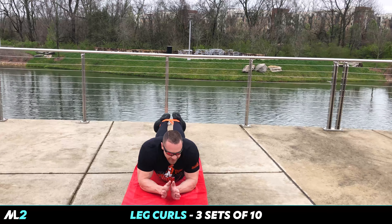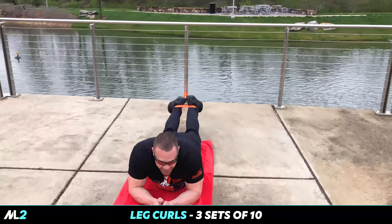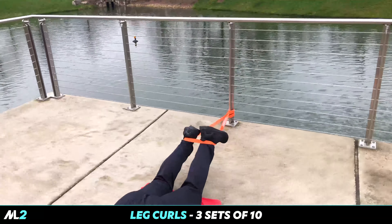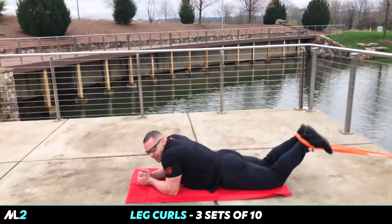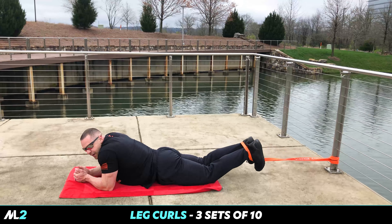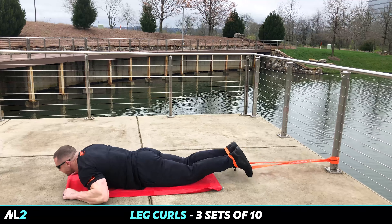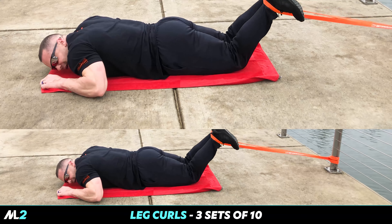Leg curls. Can you walk with the camera around and show how I've looped the band around my foot? If you're more limber than Mark, you can get it over your foot and wrap it around like this. Wrap it around, find the distance. That's great.